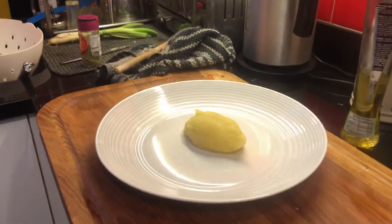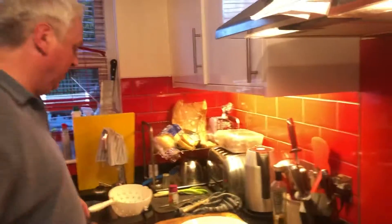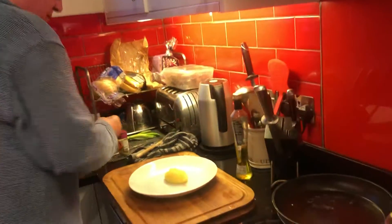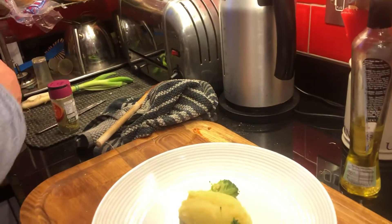Good evening and welcome to our kitchen in Himes Park. I'm just putting together the final touches for dinner this evening. I'm going to do some olive oil mash and put on some calf's liver and a few veggies. I've got some butternut squash I'm going to put on there, and a little bit of blanched broccoli which I'm going to put on a plate just to use it up.